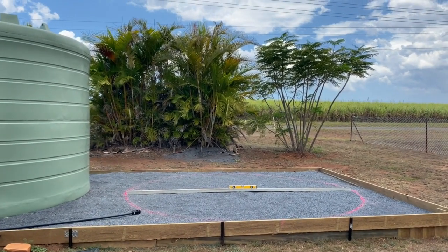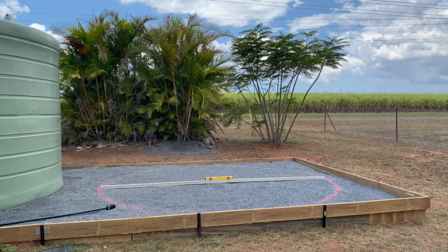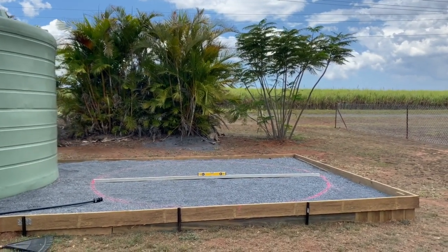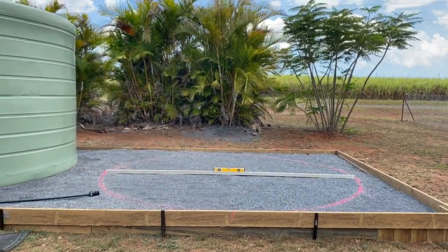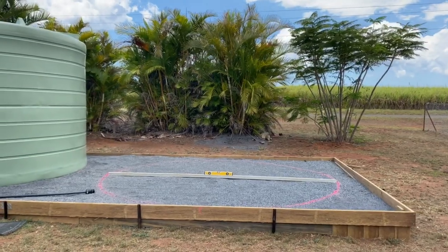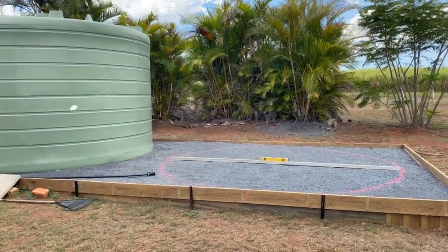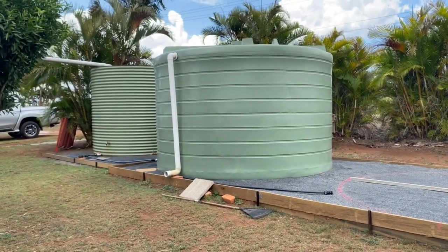One thing I love about gardening — and I think all gardeners find — is that their gardens evolve and change all the time. Sometimes when we put something into place and believe that's going to happen, whether it be something to do with the weather, the shade in your garden, or just the needs of your garden, things will change. At the moment we have three water tanks in our garden.